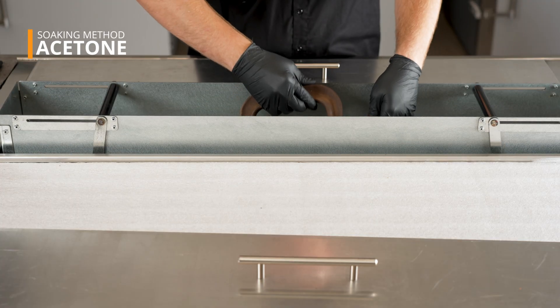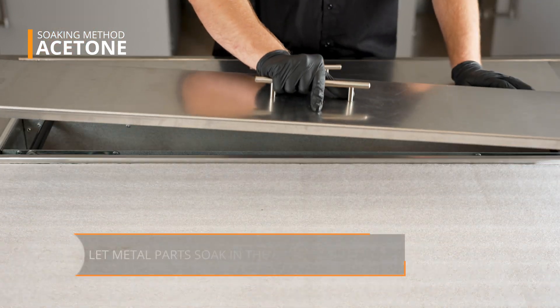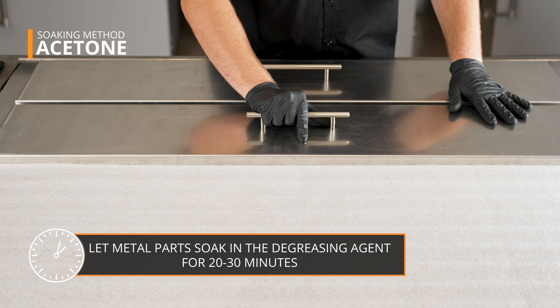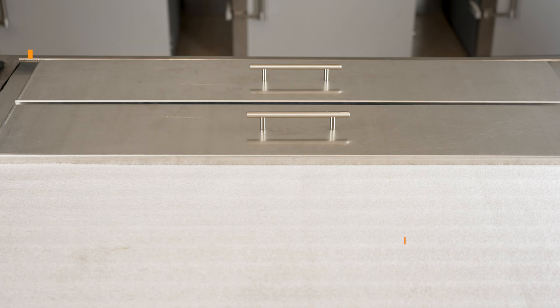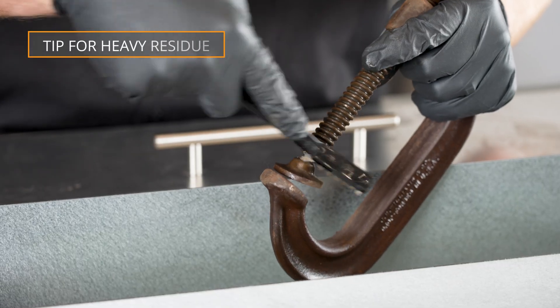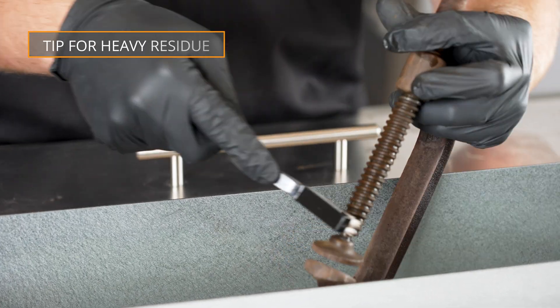Standard practice is to soak parts for 20 to 30 minutes in a solvent-based degreasing agent such as acetone or brake cleaner. Depending on how much grease is present, a shorter or longer soak time may be required. Using a nylon brush is a good way to remove built-up grease and residue in the corners and hard-to-reach areas.